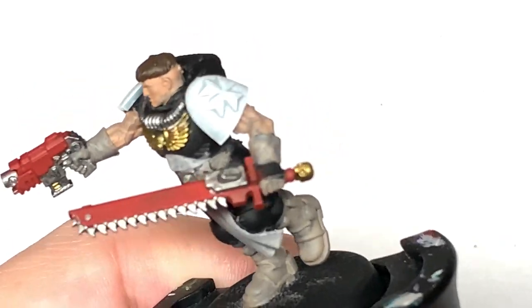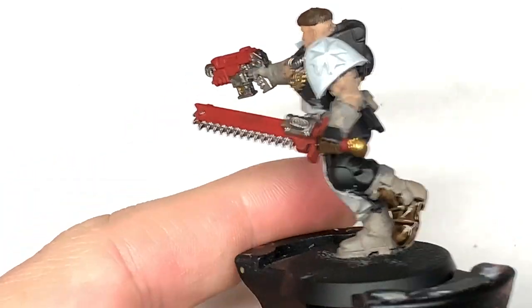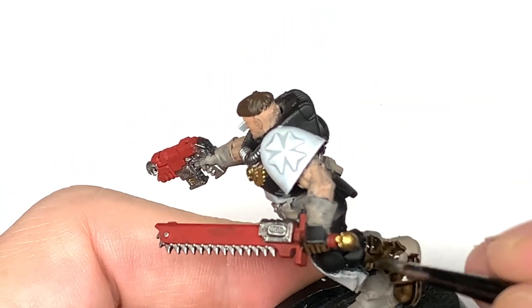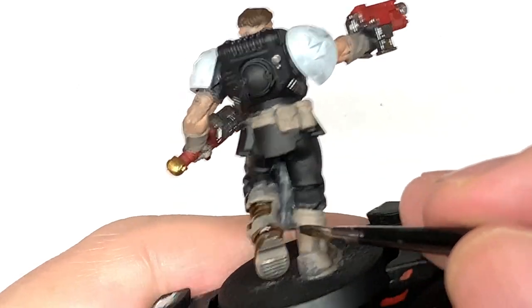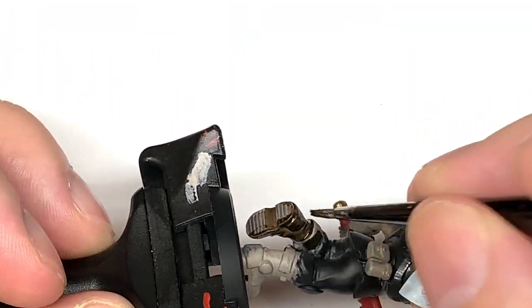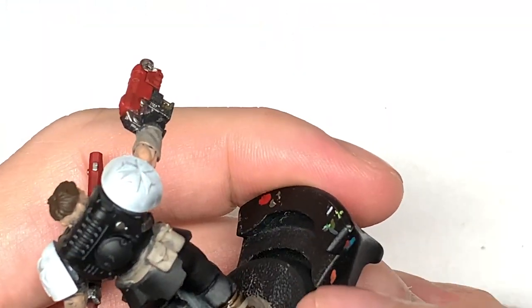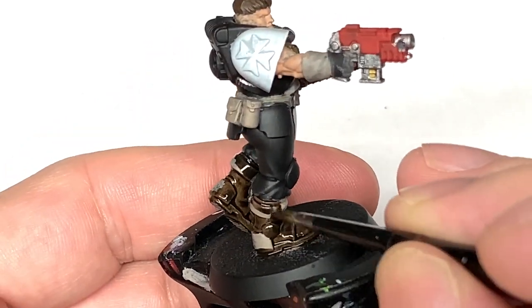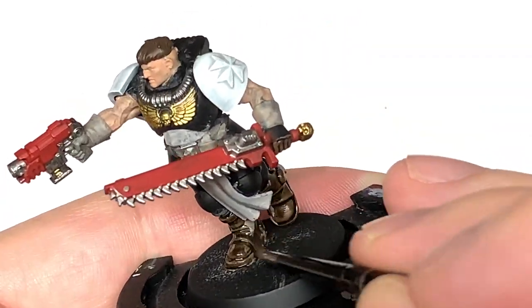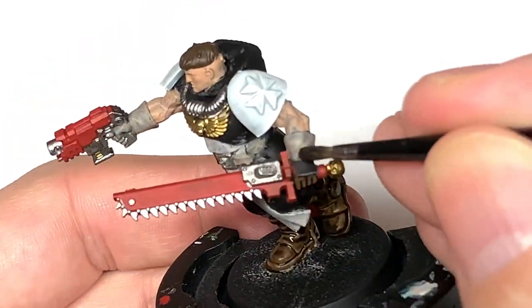Next up we're going to use some Citadel Contrast Wildwood. I'm going to use this to paint up his gloves and also his boots. There are sections of armour on his boots — I'm not too concerned about getting the Wildwood over those because when we come to repaint the black later we'll touch up those armour sections then. It doesn't matter if you let the Wildwood go over the armour pieces on the boots or gloves.